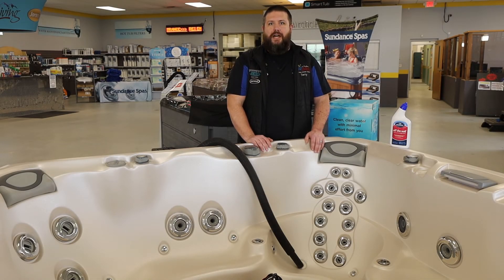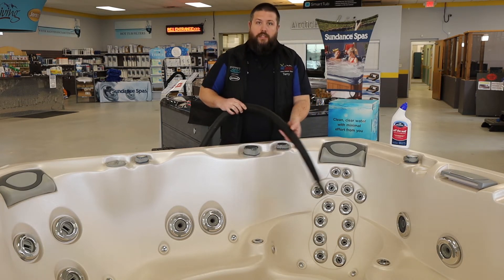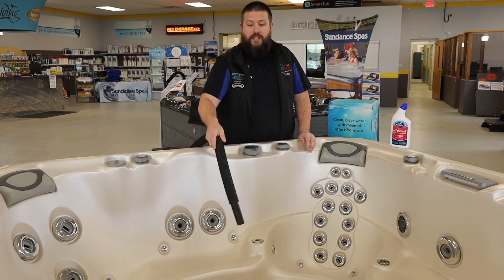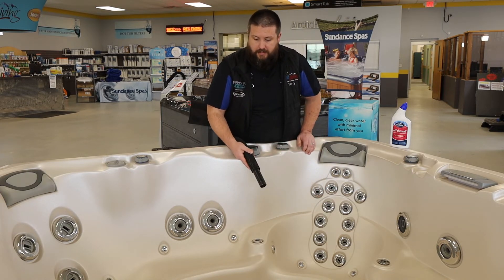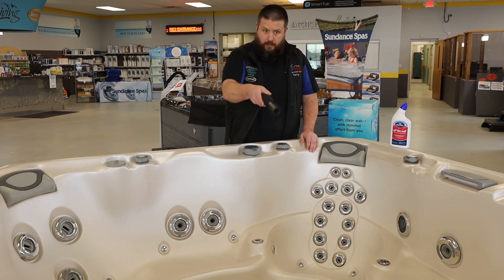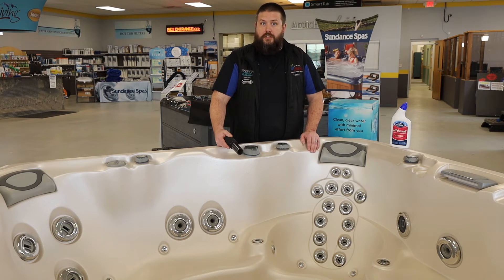If you've drained a hot tub before, you don't normally get all of the water out. Using a submersible pump will certainly help get it down further. But you're also going to want to employ a shop vac to get the rest of the water inside the footwell. You can put the nozzle up onto each jet face, the heat return, any orifice you see in here, and where the filter is — evacuating as much water as possible so that when you refill, you're starting with a nice, fresh, clean tub.